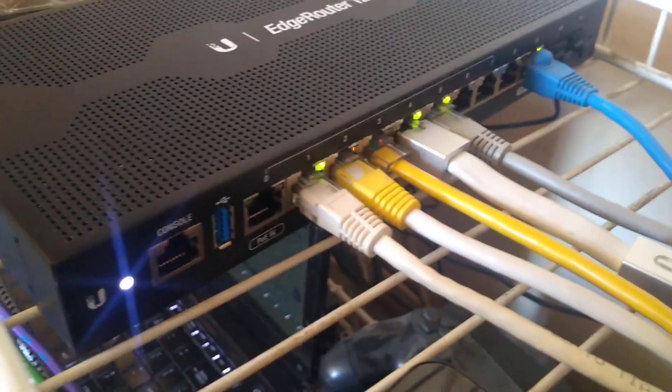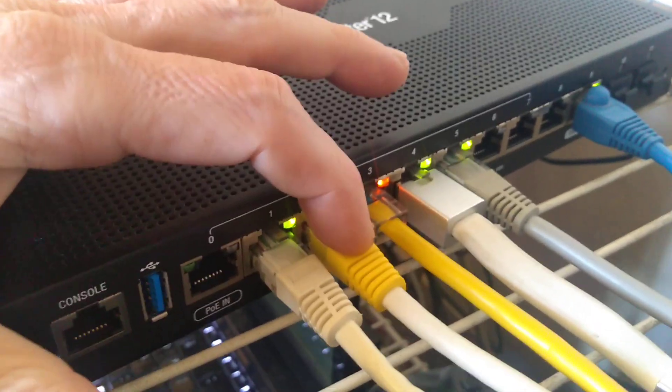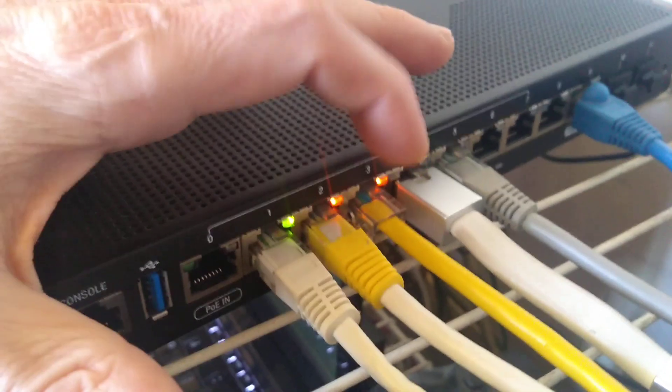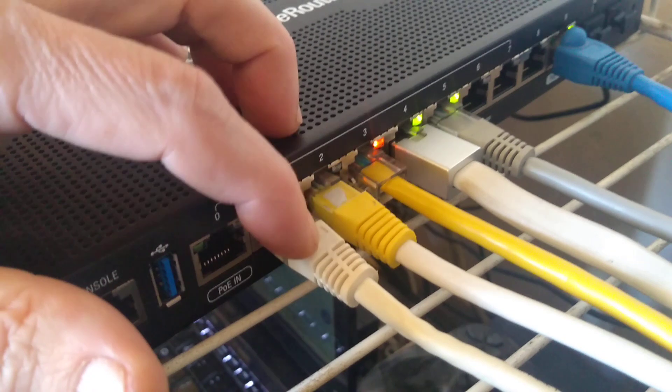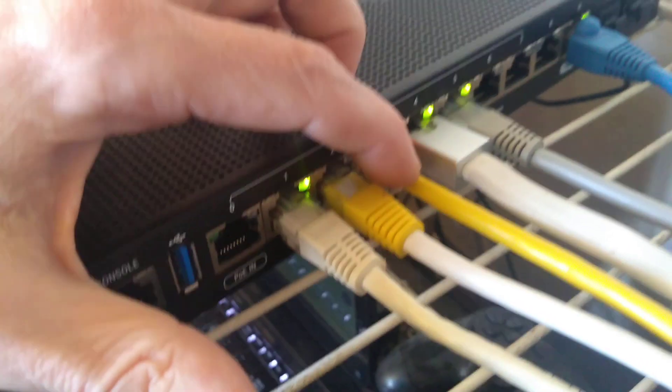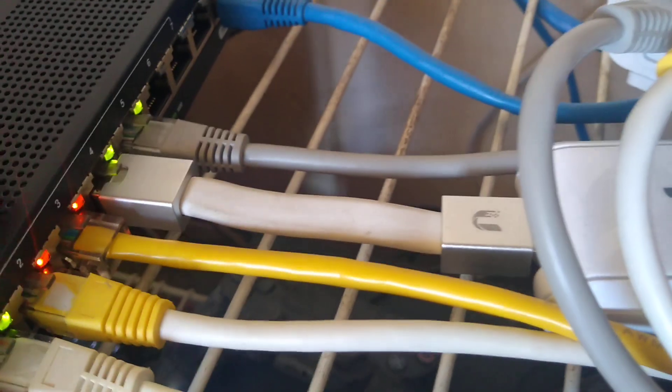I'm going to end up changing it once I start getting more phones. But I got my computer, laptop, and TV — I don't play the PS4 so I don't even have that hooked up. I got my main computer, laptop, TV, and Cloud Key. They only give you a small cord, so that forced me to have to set it like this. And then the AP router.